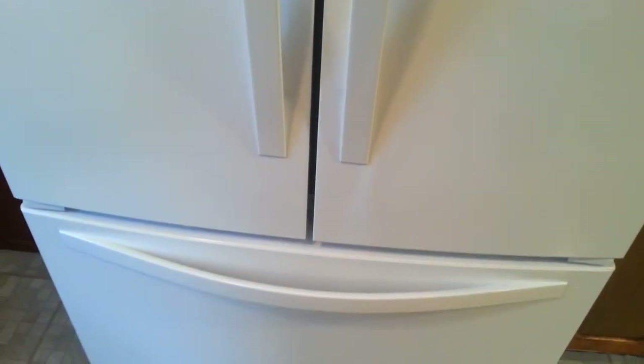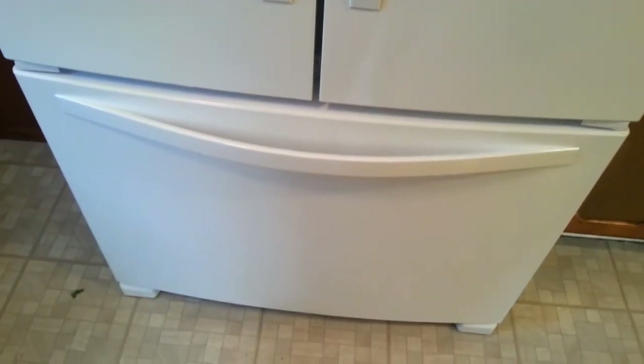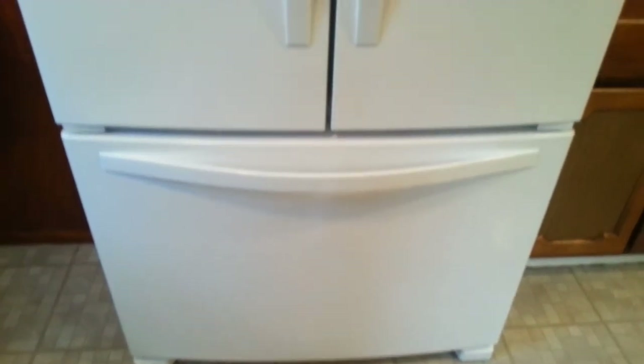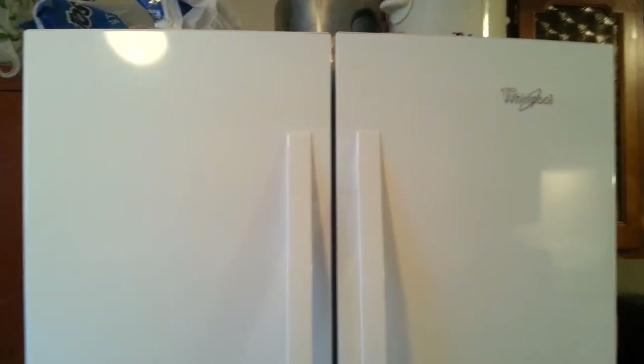The handles will be installed by the delivery person when you get them in. It comes assembled. I have a 35 inch doorway and my refrigerator had to be disassembled in order to come through the doorway. So if you have a doorway that is smaller than 35 inches in width, your refrigerator will not fit through the doorway.